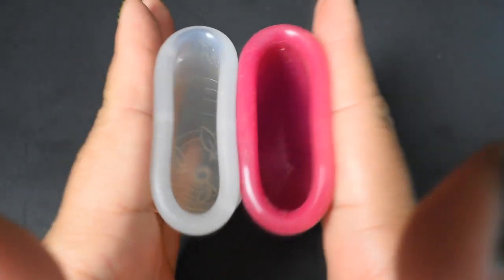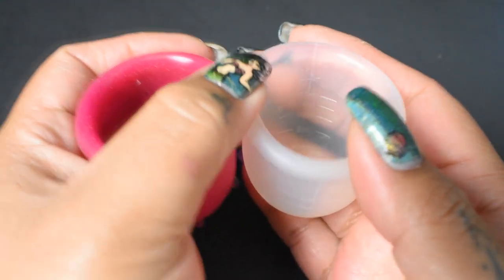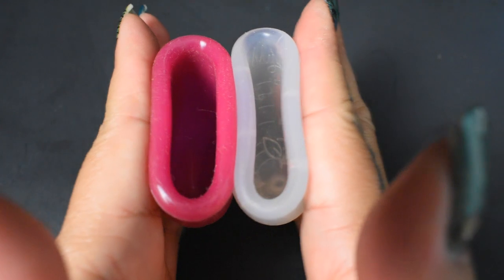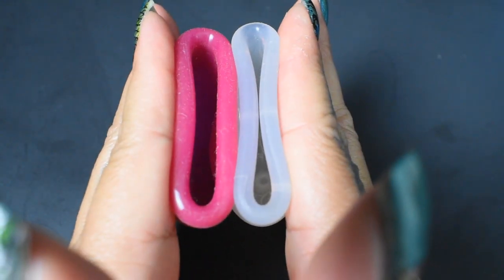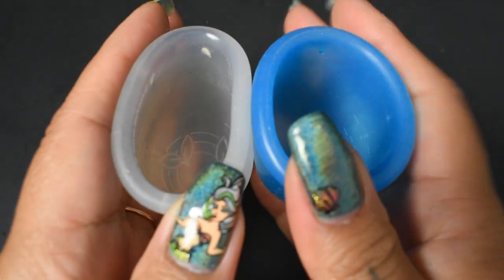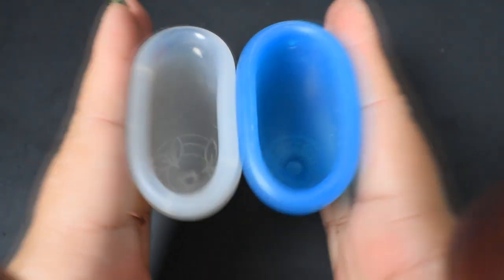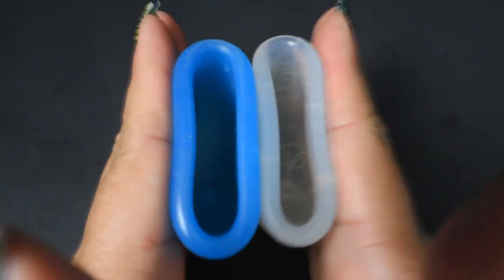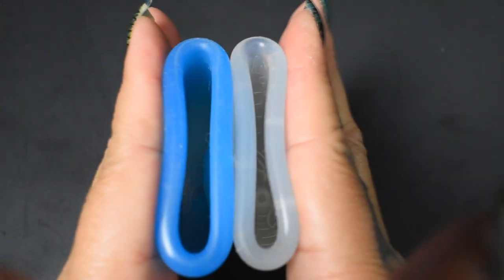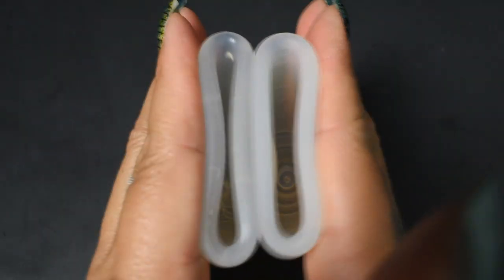Here is the My Cup and Lolly Cup rim. Here is the My Cup and the Super Jenny rim. Here is the My Cup and the medium Ruby Cup rim.